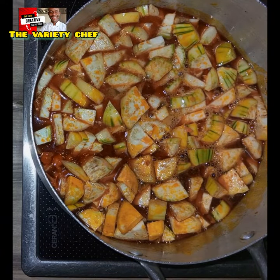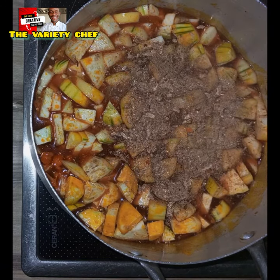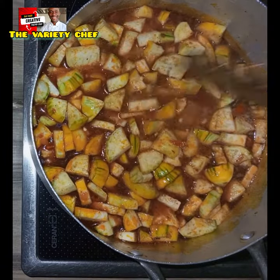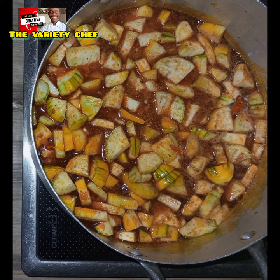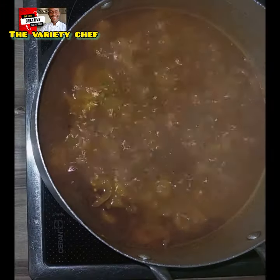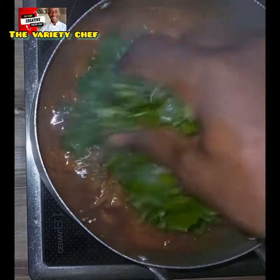It becomes very very soft, to the extent that you can easily mash it. Once the garden egg has softened, you go in with your vegetable of choice. In this video I use spinach, but you can use pumpkin leaves or any other vegetable of your choice.